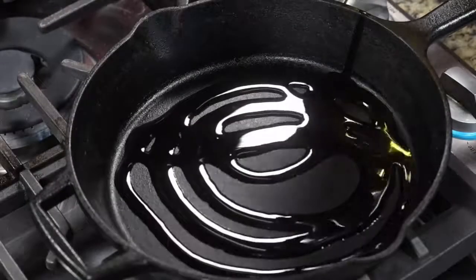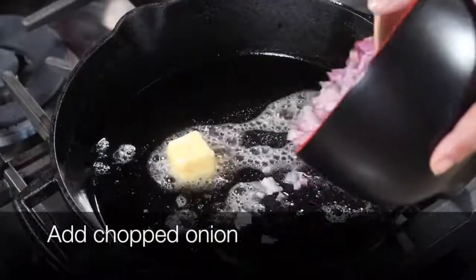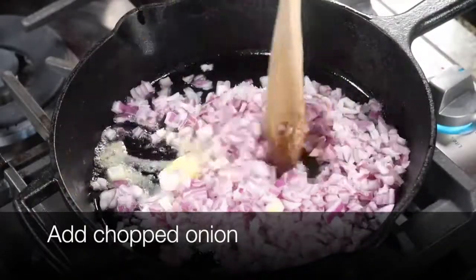This is 93% lean turkey meat, so it's going to need some additional fat so that the meatballs can come together. I'm going to put in my chopped onions and brown them really well.